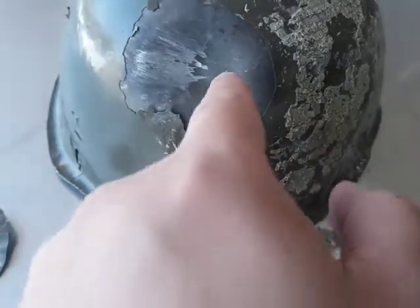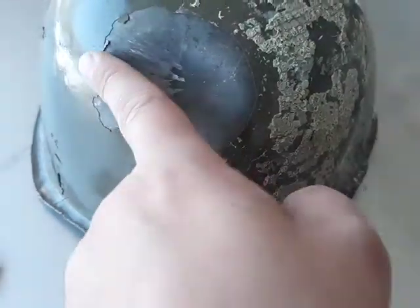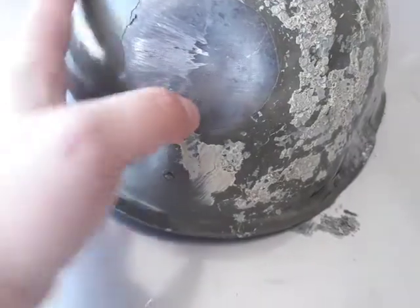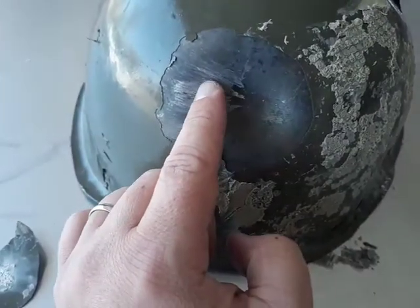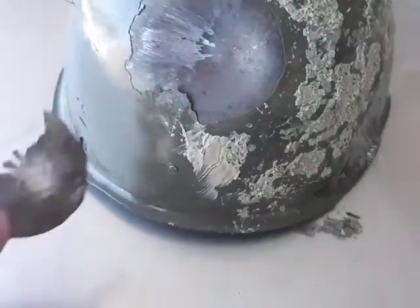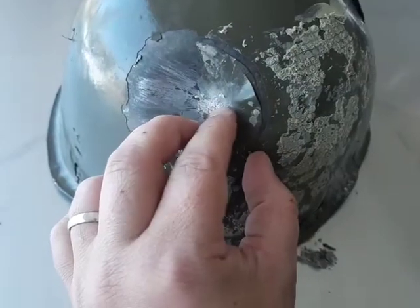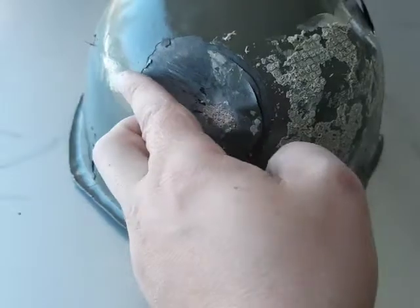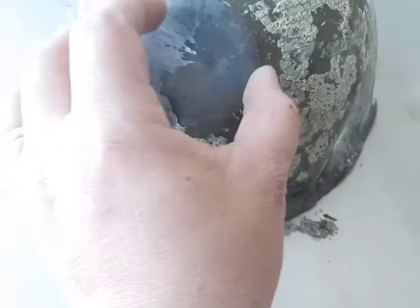This one looks like a glancing blow — it hit here and seemed to glance off, but not before making a huge dent. It looks like lead deposited on the steel helmet. It pushed in, left a crater, left quite a bit of ceramic behind, and still had enough energy to push off to the side. The lead must have spalled quite a bit.